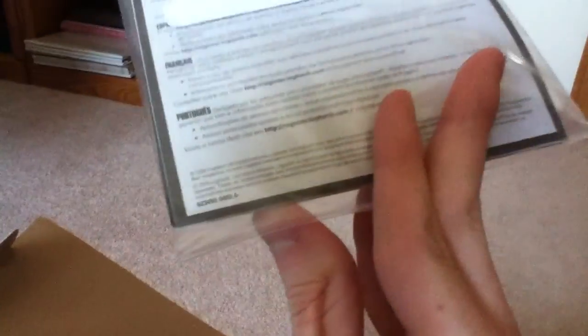Oh, there we go. That is a very strange package. Whoa, what the heck. Down here we have actually some accessories and a not-instruction booklet.